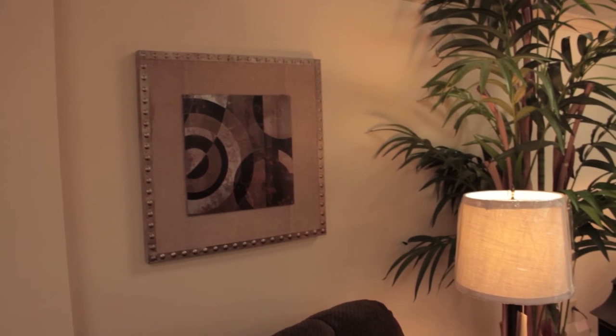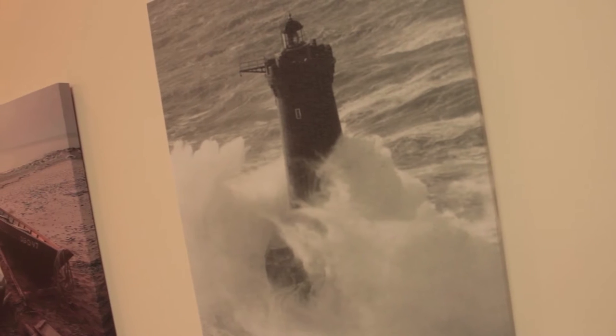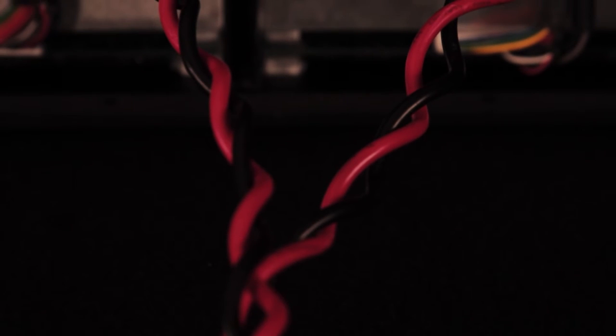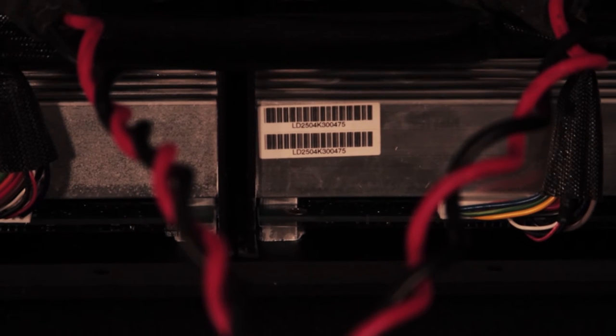Integrating a subwoofer into any audio system has always been a challenge. There are so many variables that will affect the sound of bass frequencies — whether you have furniture in the room, carpet, ceiling heights, or walls. All of these things are factors in how sound is going to bounce. Standard EQs just don't have the ability to address all of these issues.